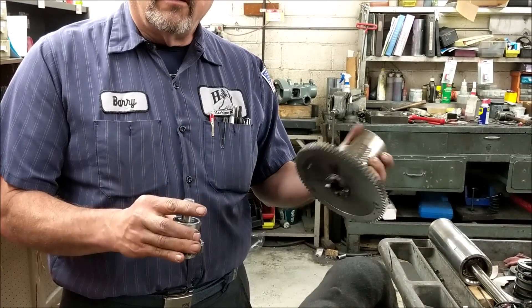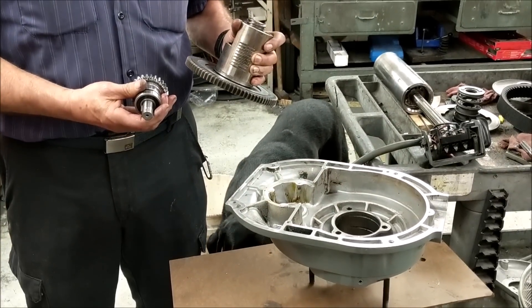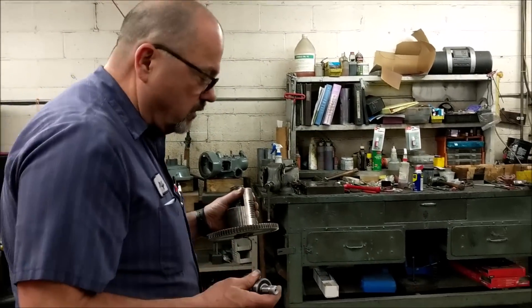Greetings everybody, this is Barry from HW Machine Repair. Today we are going to work on the worm gear housing. I already have a video online of me disassembling the machine, so now we're going to replace the bearings, the large worm gear, and the small worm gear, and reassemble the housing. Let's get started.